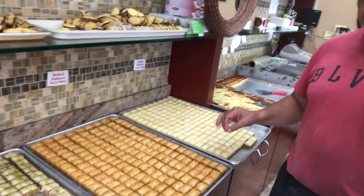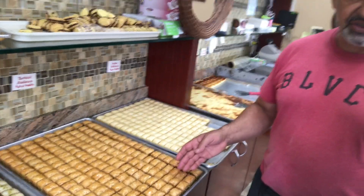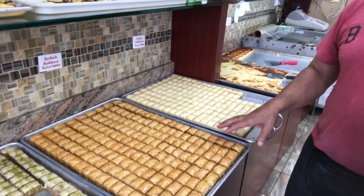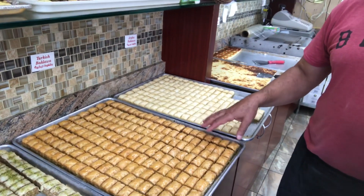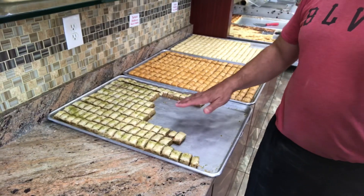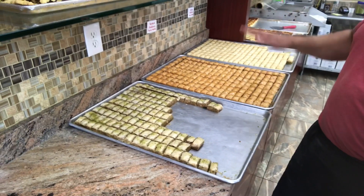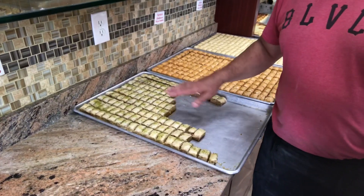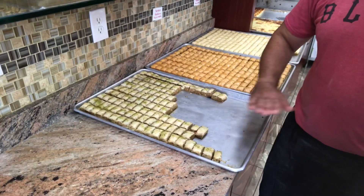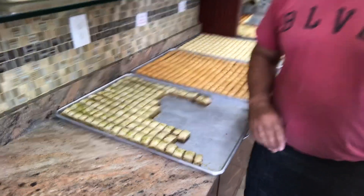This is the authentic baklava with hand-stretched filo. What is the difference between these two? This one we call Turkish baklava — it's a little darker as you can see, and it's made with pistachios. This other version also has layers and layers of pistachio between the phyllo dough, while here it's only in the center — two layers, one on top, one on the bottom, with filling in the center. This one has granulated pistachio on each layer of the phyllo dough.